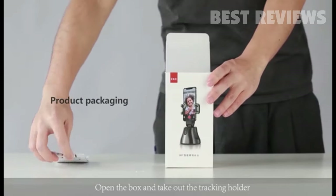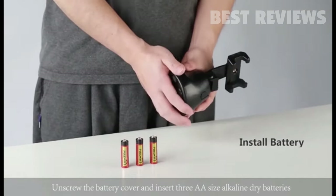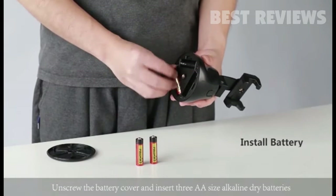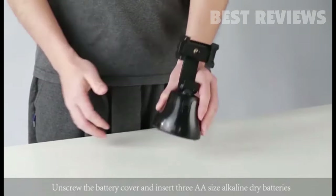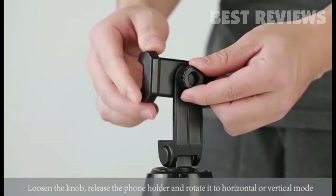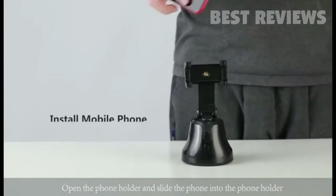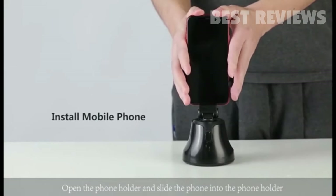Open the box and take out the tracking holder. Unscrew the battery cover and insert three AA-size alkaline dry batteries. Loosen the knob, release the phone holder, and rotate it to horizontal or vertical mode. Open the phone holder and slide the phone into the phone holder.